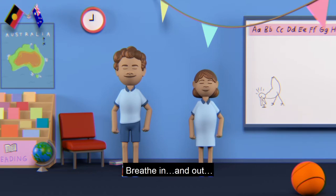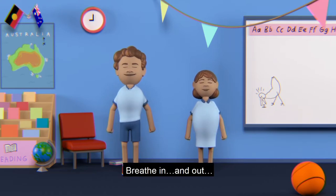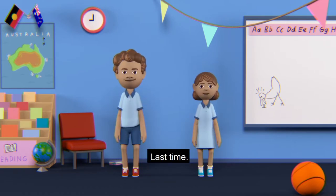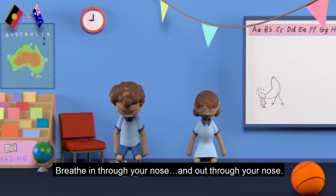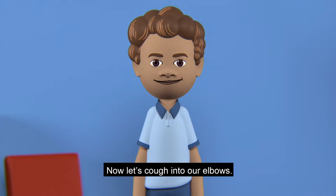Breathe in there and breathe out, check in. Breathe in there and breathe out. Put your hands on the way and breathe out. Breathe out and breathe out — I will do it again.